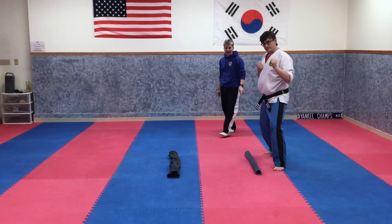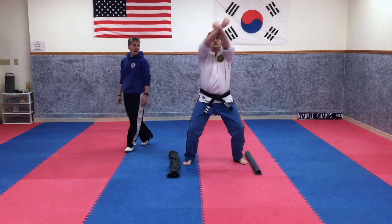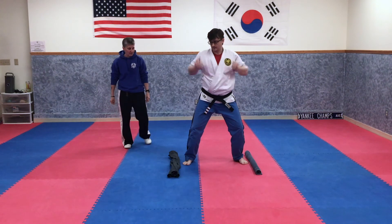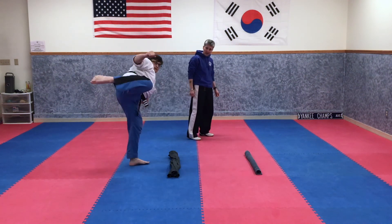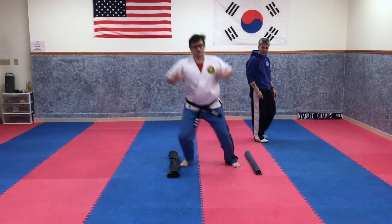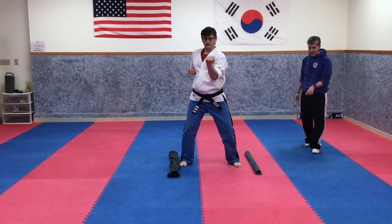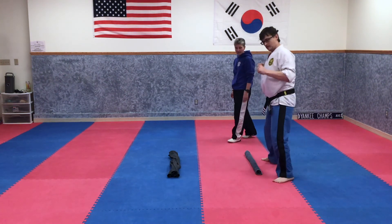One more time through. Back to the center. Low cross block, high cross block. Make sure you're crossing at your forearms and you're looking through — forearms, not wrists. Jump to the other side, turn your stomach the other way. Hook kick, knee up, roundhouse. Hands were up too. Back to the center: single inverted thrust — up under the ribs — and another single inverted thrust, up under the ribs. Back to this side: hook kick, roundhouse.